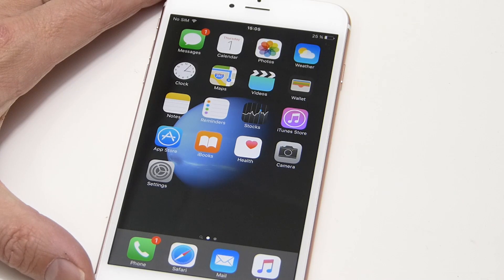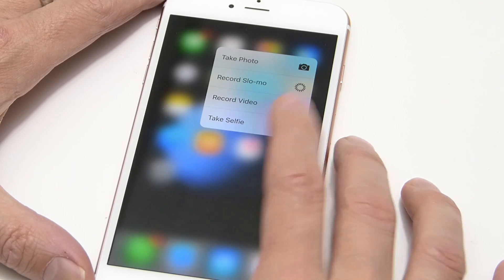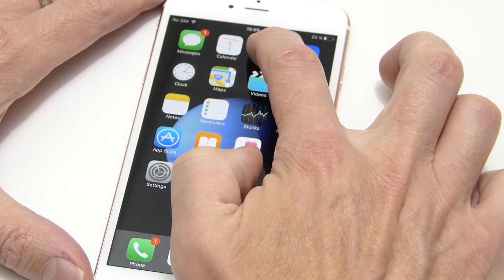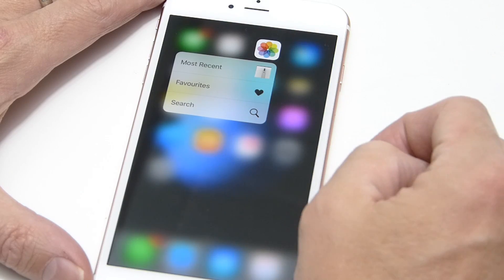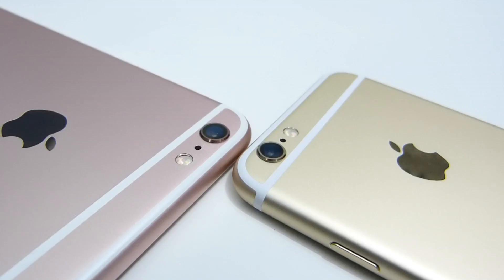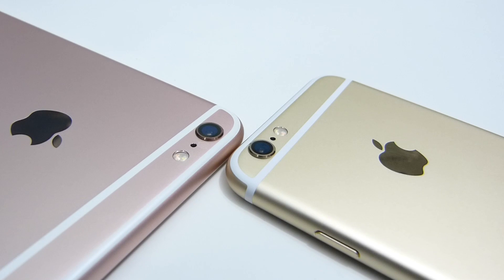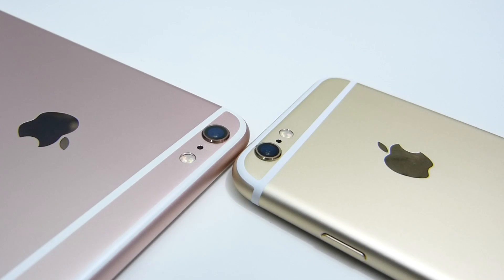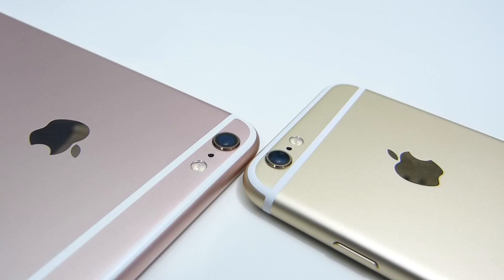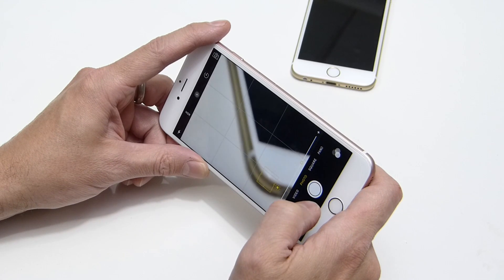One of the important new features of the 6s and 6s Plus is 3D Touch — a pressure-sensitive response on the screen. Pressing hard brings up a sub-menu on supported apps, giving access to sub-functions directly from the main icon. Also worth noting: the camera lens is raised about a millimeter above the casing, so you'll want to bear that in mind to preserve the lens over time.